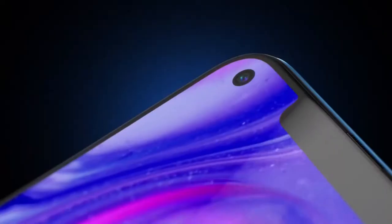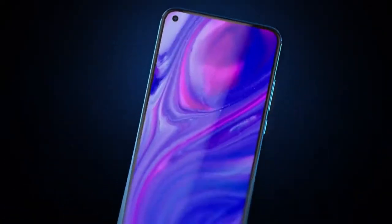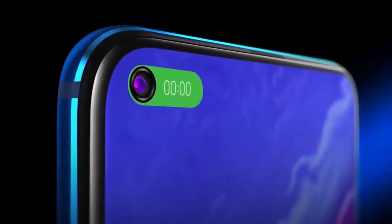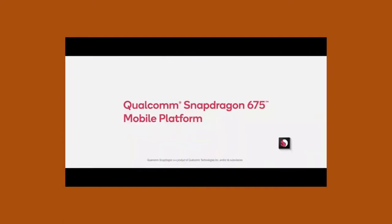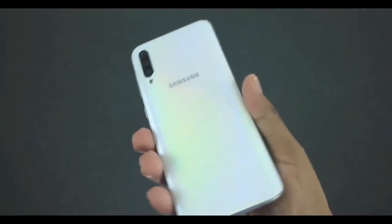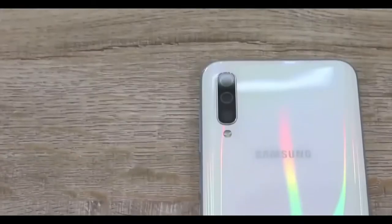Screen size is 6.4 inch all-view display. The processor is a Qualcomm Snapdragon 675 chip with an octa-core processor.